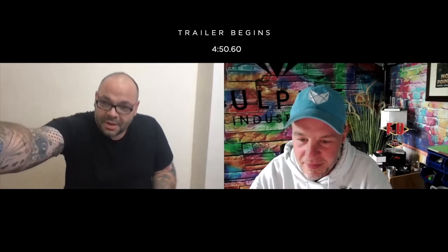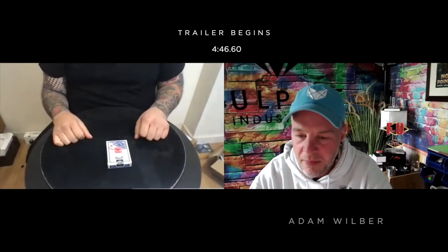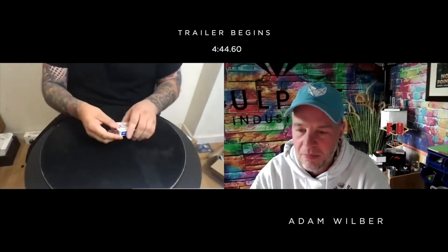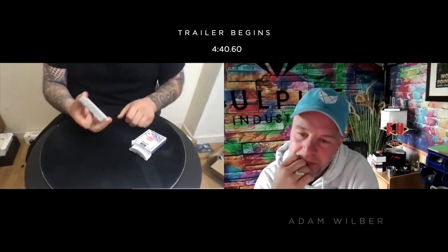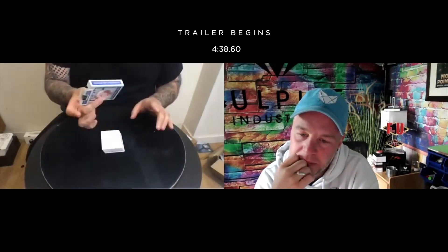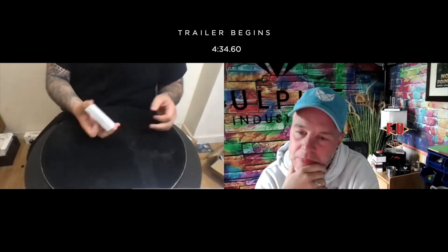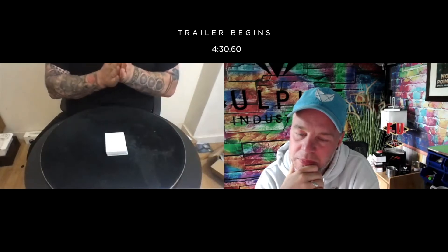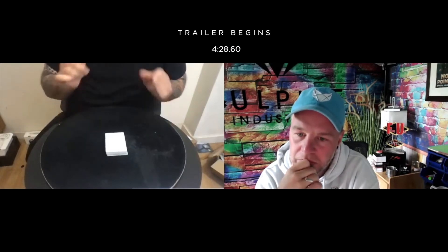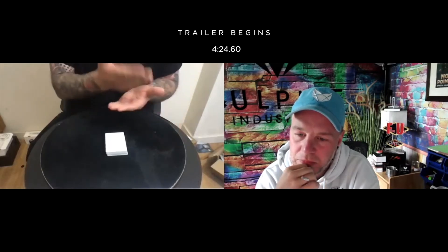Adam's got a pack of cards here. It is a double blank deck — the cards are blank on both sides. There are 52 cards in the deck, but I'll tell you there are 51 double blank cards and one card that's printed: it is a King of Spades. One card and one card only is printed, and it's got a red back.